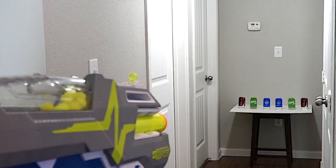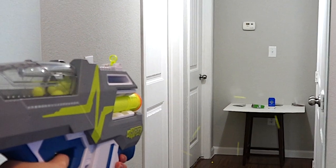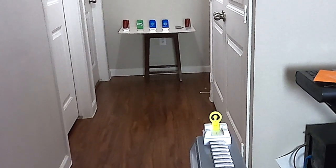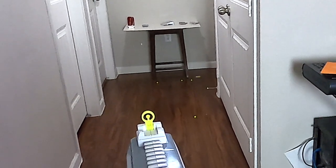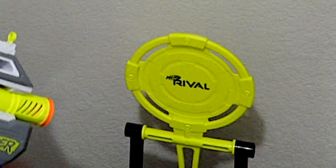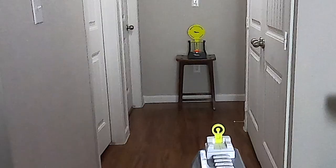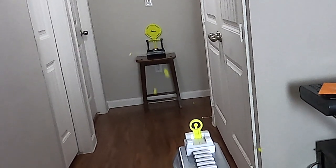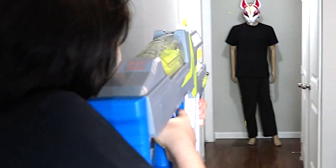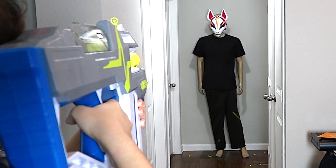I'm going to be shooting these cans. Now I'm going to shoot this Nerf rival target. Next, I'm going to try out this on the jacks.